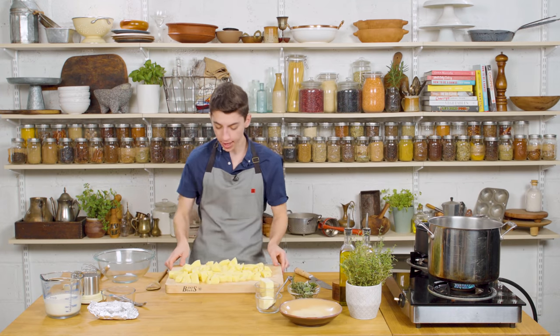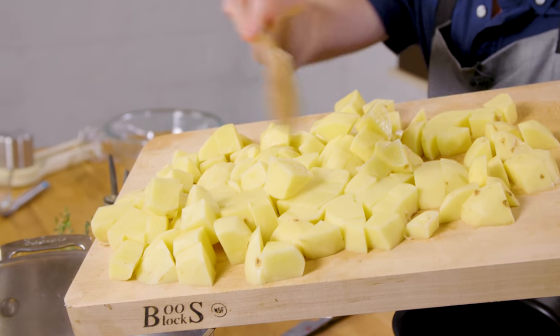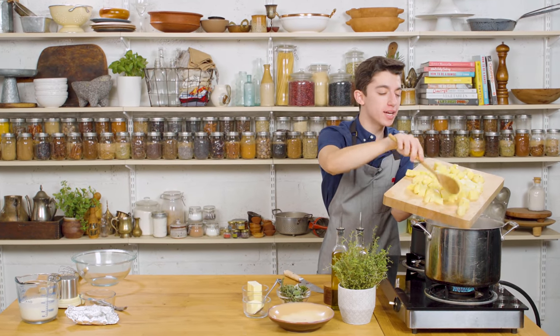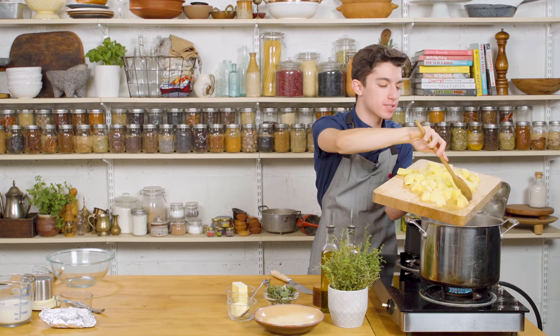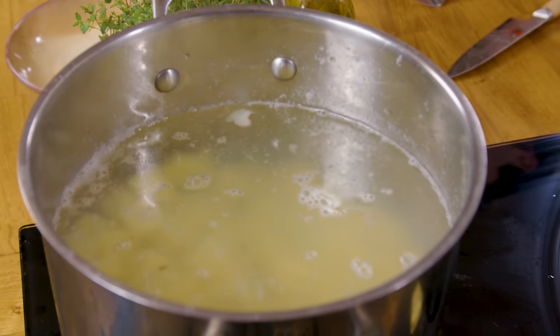Now let's transfer our potatoes into our large pot of boiling water. Trying to get as many of the potatoes into the water as possible — spilling a few is definitely inevitable. All of our potatoes are now in the water. We are now going to let that boil for about five to ten minutes until they are nice and soft and fully cooked.